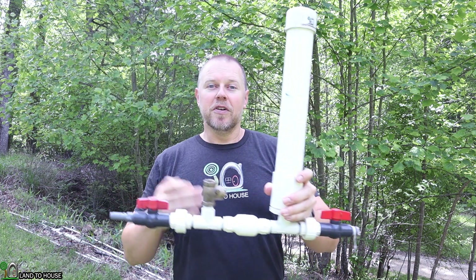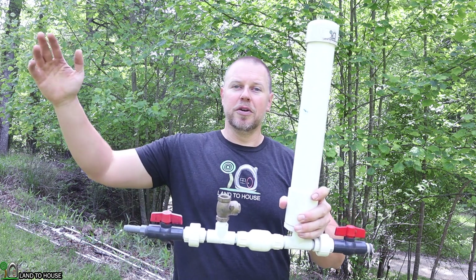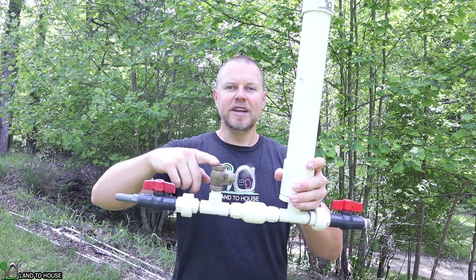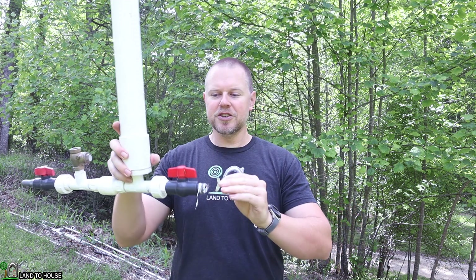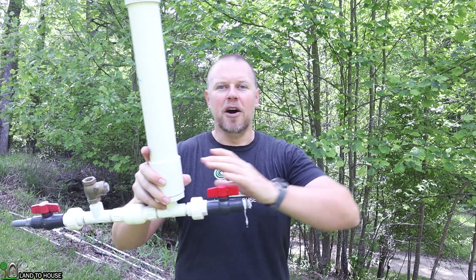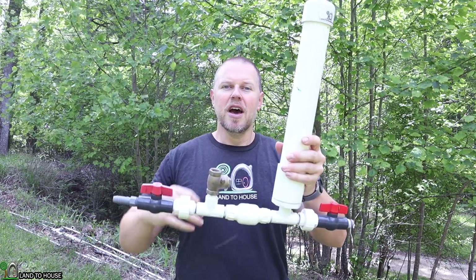Normally when you first install your ram pump, or if you've drained the line going uphill to your storage tanks, you have to sit here and manually press the waste valve until enough pressure or water in the delivery pipe can push back down on the tank. After that happens, it'll just cycle on its own and work normally.